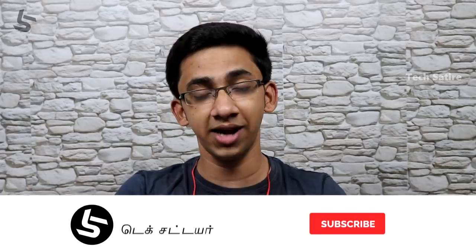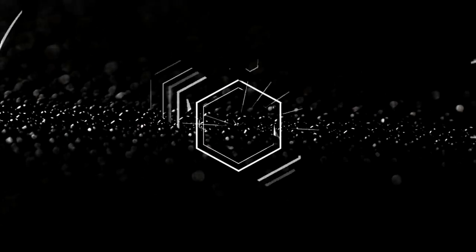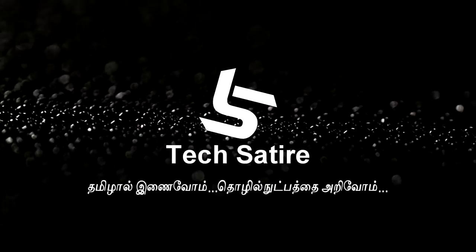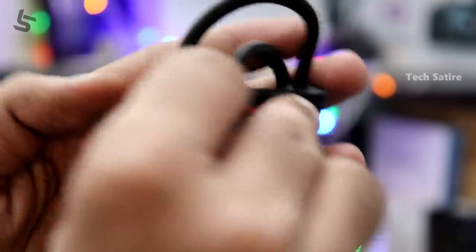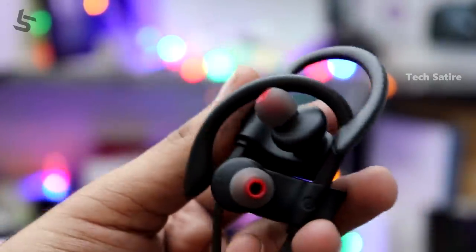If you want to talk about Bluetooth wireless earphones, we will talk about the budget options. In India, we will talk about M-POW Sports, but today we will focus on the M-POW Flame. The link is in the description.